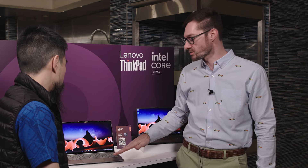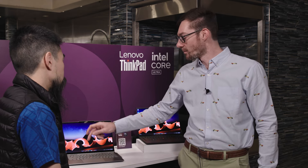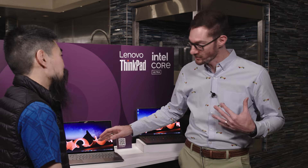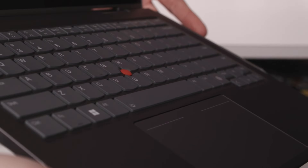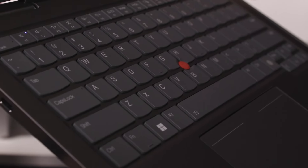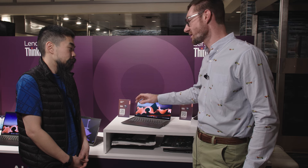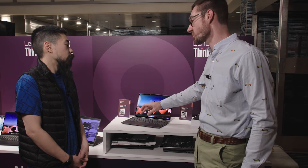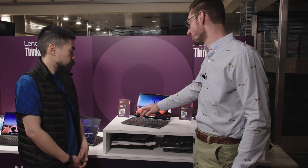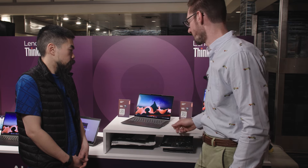Looking down at the redesigned product, we also now offer a force pad — it's a haptic force pad. But for TrackPoint lovers, the iconic nub is still an option alongside the trackpad. We have three buttons still at the top, dedicated, and you can turn them on or off in software. So you can have the full larger haptic force pad, or a large force pad with haptic and still get those three buttons.